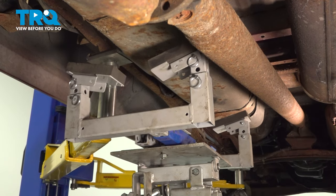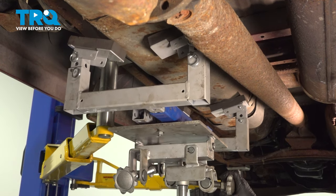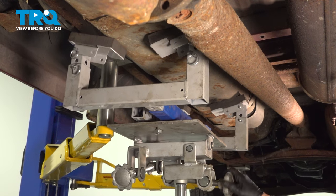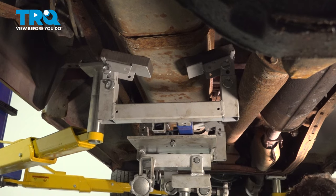Now I'm going to use the gas tank jack to support the fuel tank. If needed, we could tilt it and get the cushions to sit on it. Now that I have the jack holding the tank in place, I can take the gas tank straps down.